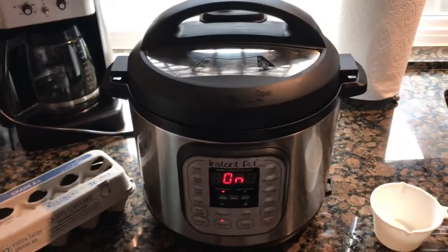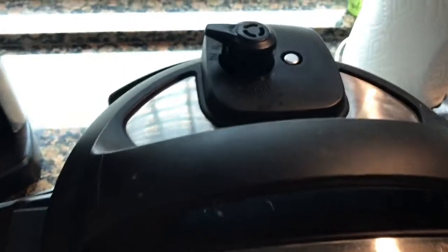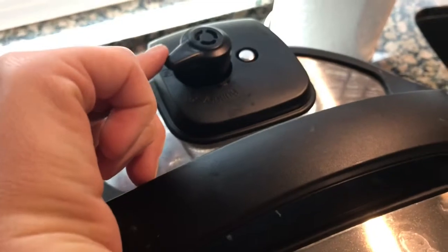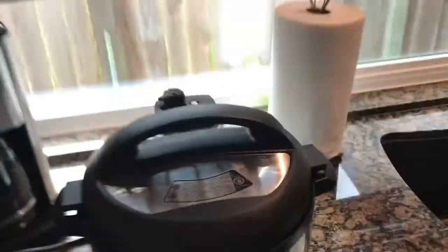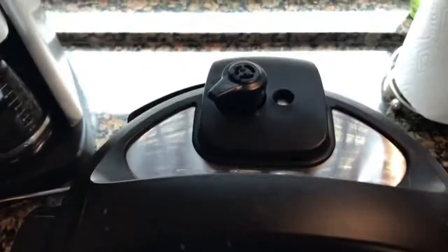After those eight minutes I will just do a quick release. It's been eight minutes and the pressure is still full so we have to release the pressure. Okay, the pressure has been released.